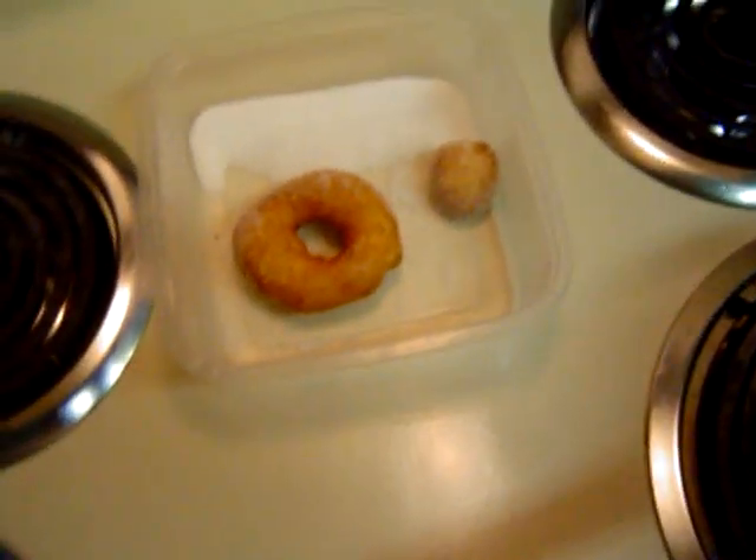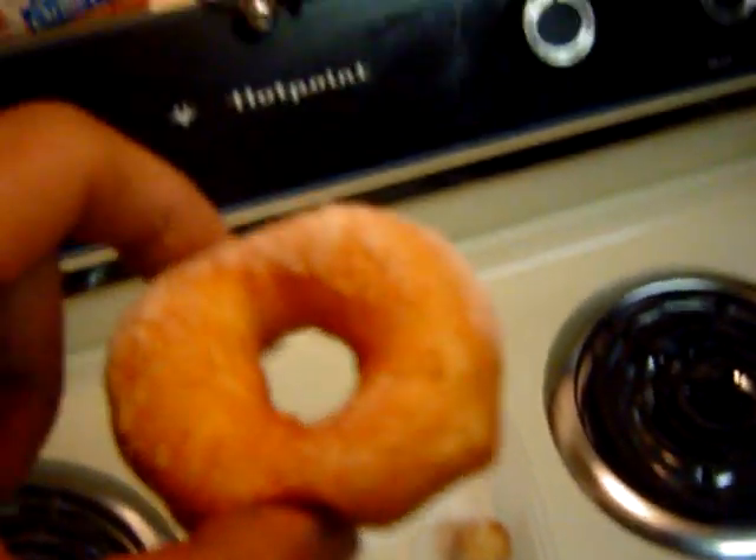Stick it over here in your bowl of sugar and roll it around in the sugar. And there you go — powdered sugar donut. It's not hot and it's ready to go.